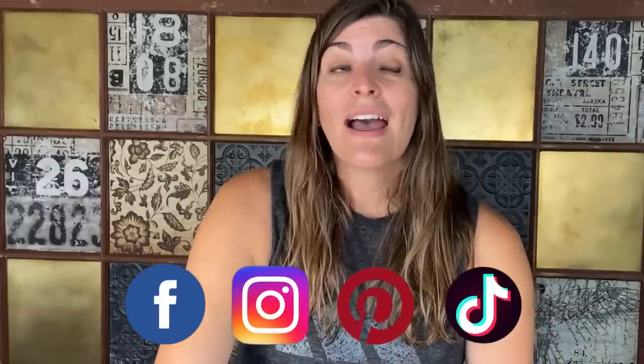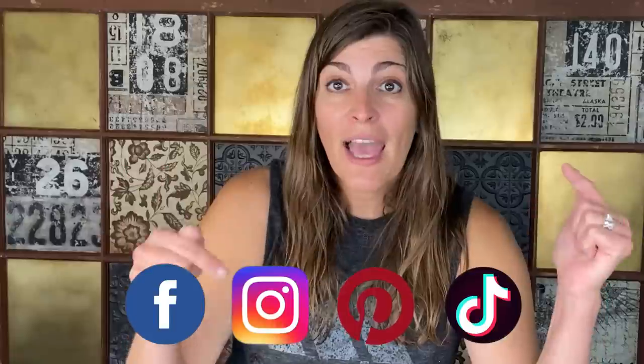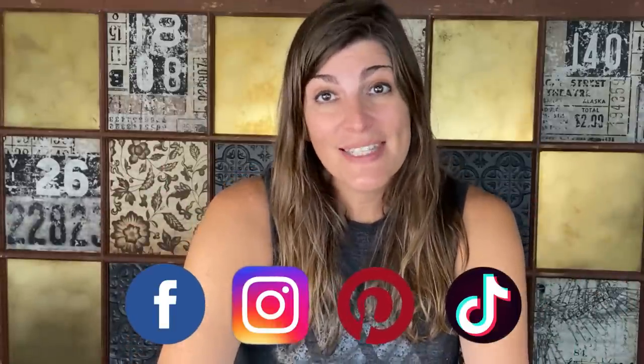If you haven't been to my channel before, what you're going to find is a lot of DIY, thrift hauls, thrift flips — really a day in the life of a small business owner. If that is the type of channel you like, go ahead and hit that subscribe button and turn on the bell notification. That way you'll be notified every time I release a video, every Monday and Friday. I'm also on other socials. Every Monday and Wednesday I do go live over on Facebook, and I have been putting out a ton more content over there. So if you haven't yet, go follow me on my other socials. I hope you enjoy today's video.